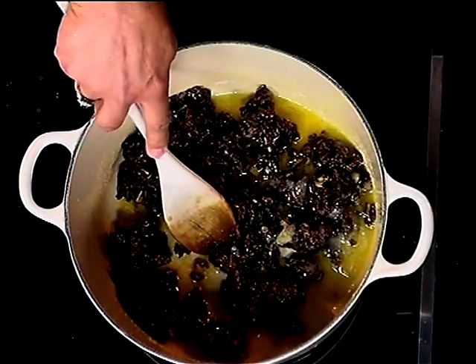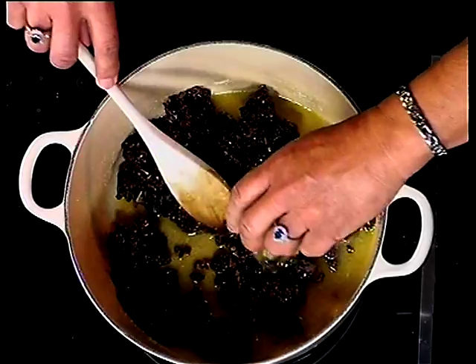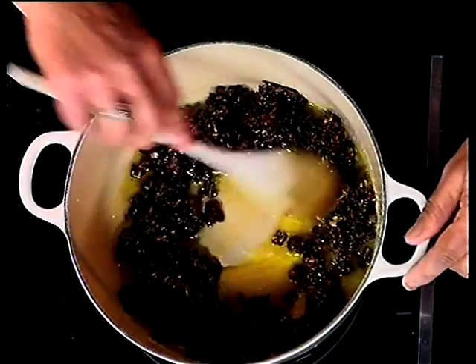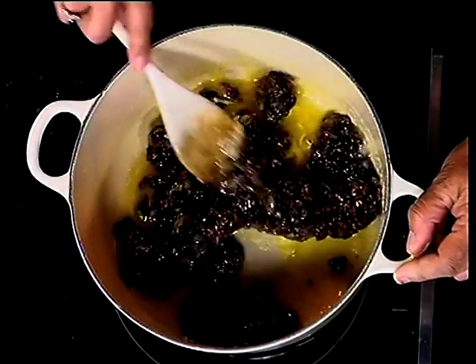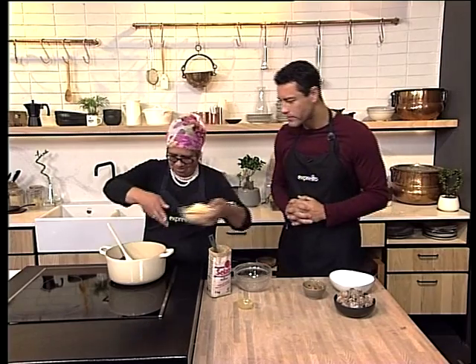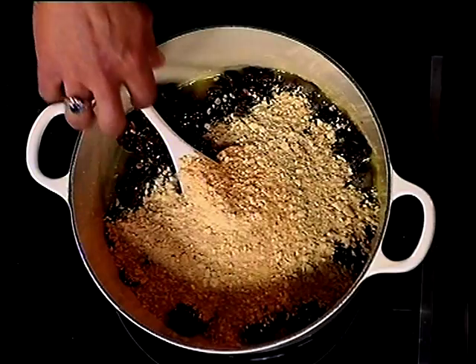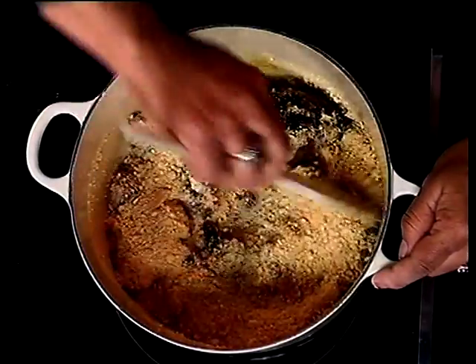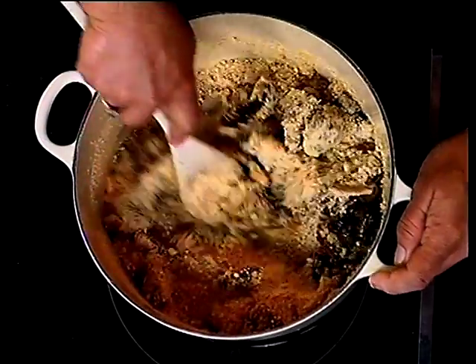Then you add your egg and mix it in quickly because your mixture is very warm. You don't want to cook that egg — you don't want scrambled egg in your date mixture. Absolutely not. And then you can add your biscuits — Krashmari biscuits. That is amazing, that is really, really nice.